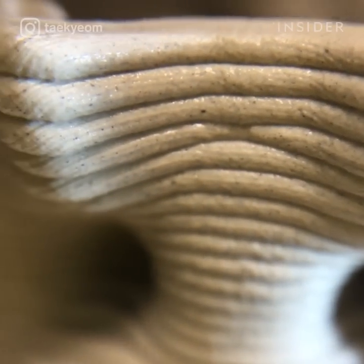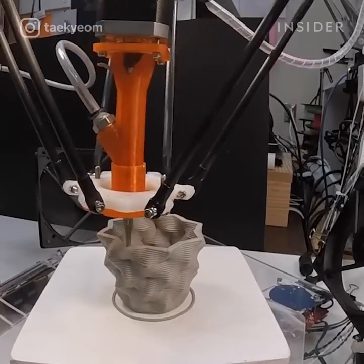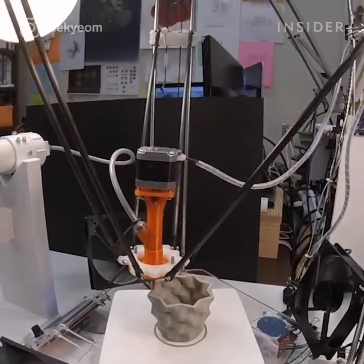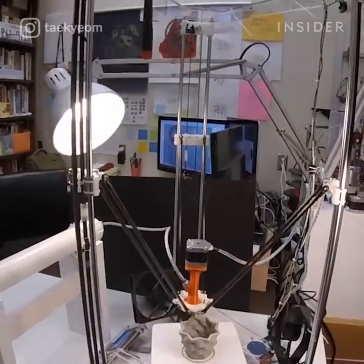Takeyom Lee is a designer and researcher who is combining technology with this handmade craft, turning it into something new. With no prior background in robotics, he taught himself to build and use 3D printers to create ceramic pieces.